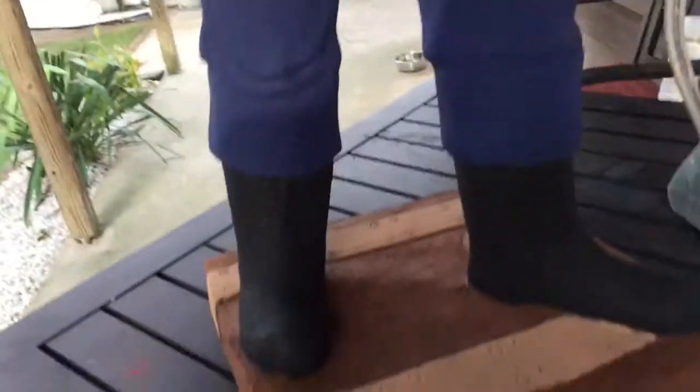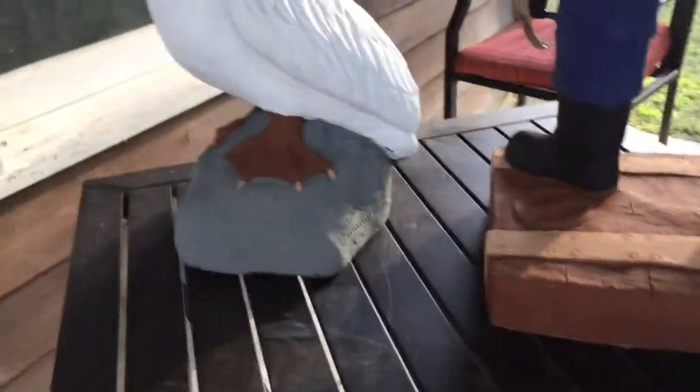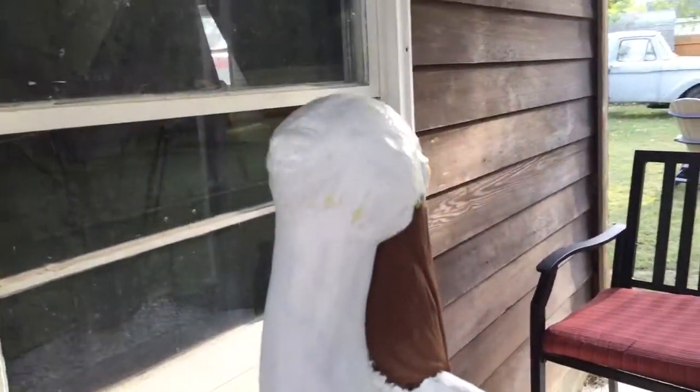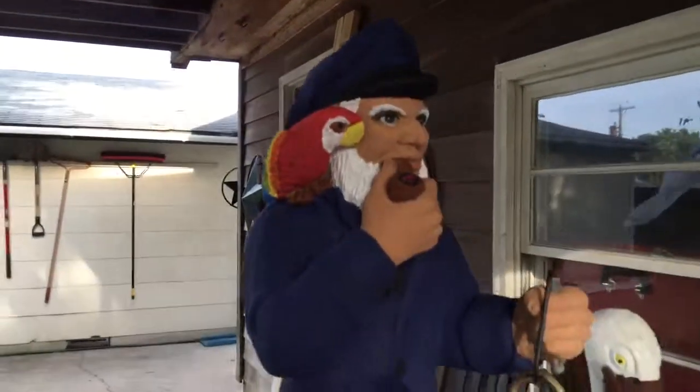I'll get around to wiring the lamp up, but it's done now. I just gotta put a clear coat on it. Gotta let it dry out, but I'm gonna go ahead and put these dry overnight and then I'll probably put some clear coat on tomorrow.